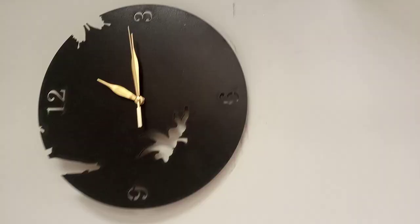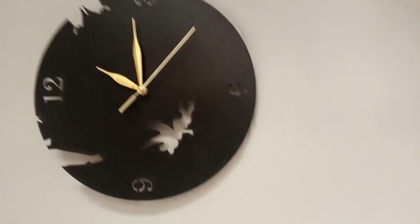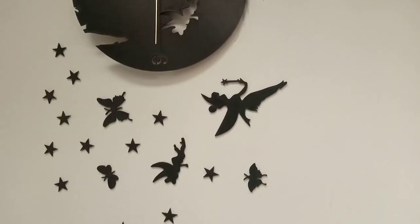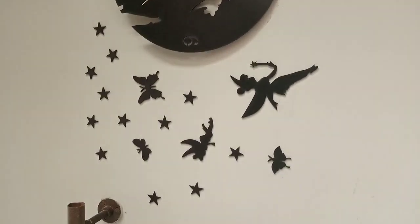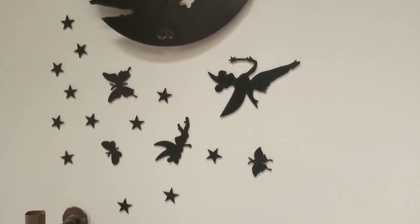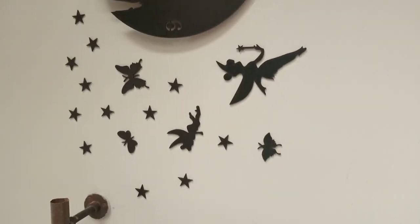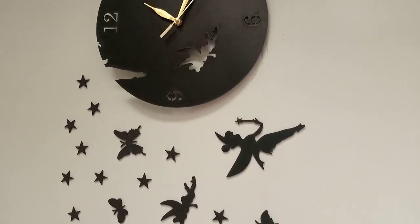I'll set the time and hang it and show you how it looks. It's quarter past one almost. Now I'm gonna put the decoration cuttings on as well. Here's what the final look is — it's going pretty well with the overall theme of my room and looks pretty nice. I've saved some tape for later assuming a few pieces will come off in some days so we can restick them. The clock is working great. Thanks for watching — if you like it please subscribe, share with your friends, and click the bell icon.